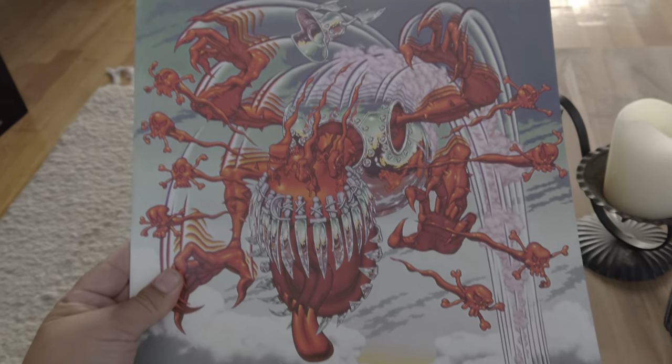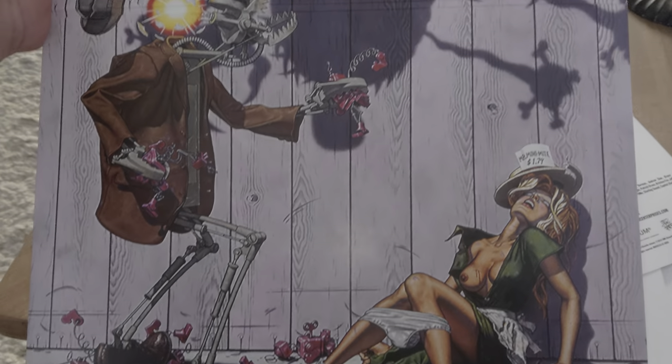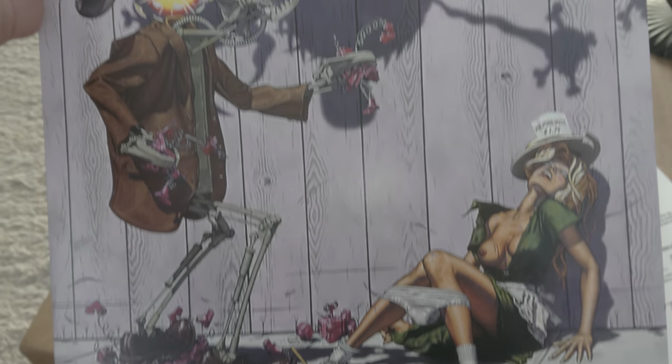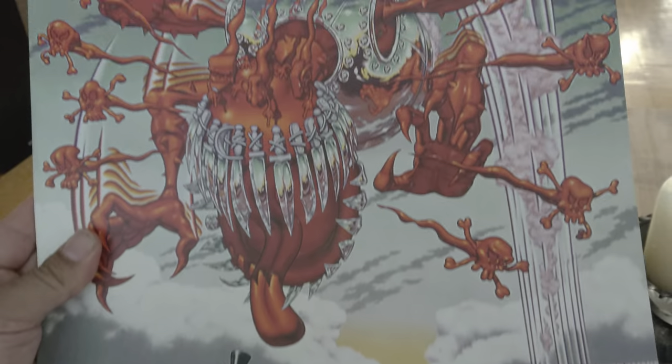The cool thing is it has the entire drawing — you can flip it open and it's really cool. Do I need to censor it? No, I don't need to censor it — it's a drawing, you've all seen it before. It's a beautiful piece of art.